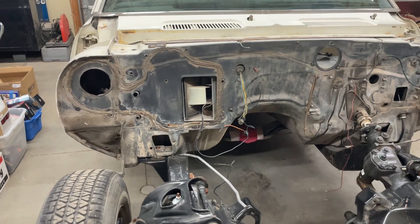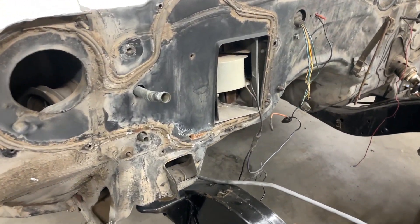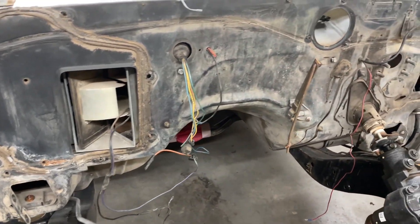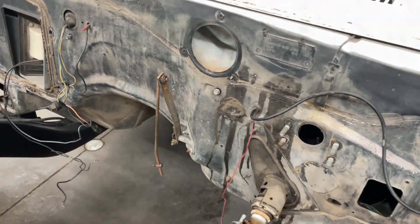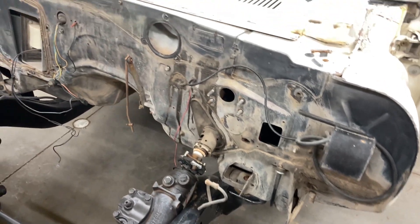Here we are with the 1967 Camaro. The customer wanted the firewall blacked out, so we're going to clean it up, tape off some stuff, wrap other things in aluminum foil, and remove a few things like the pedal assembly and the vacuum canister. Let's get started.